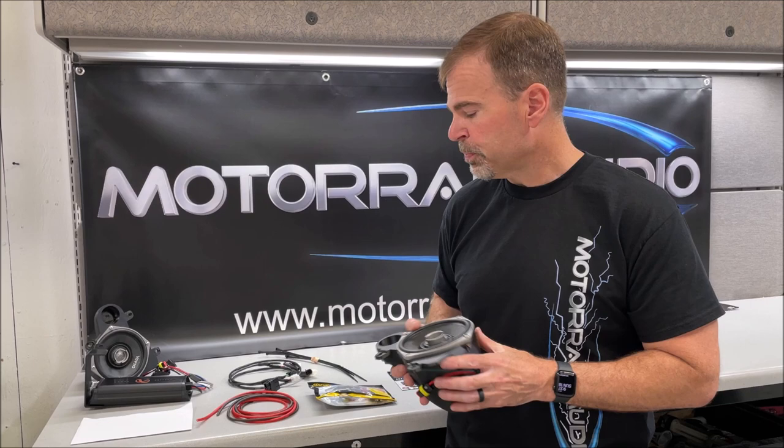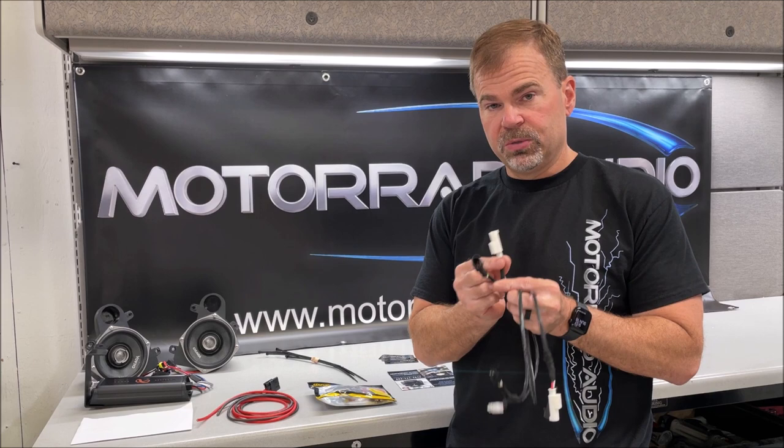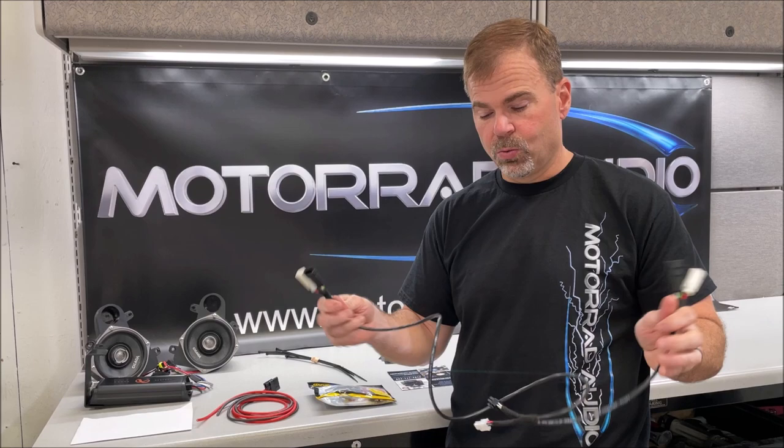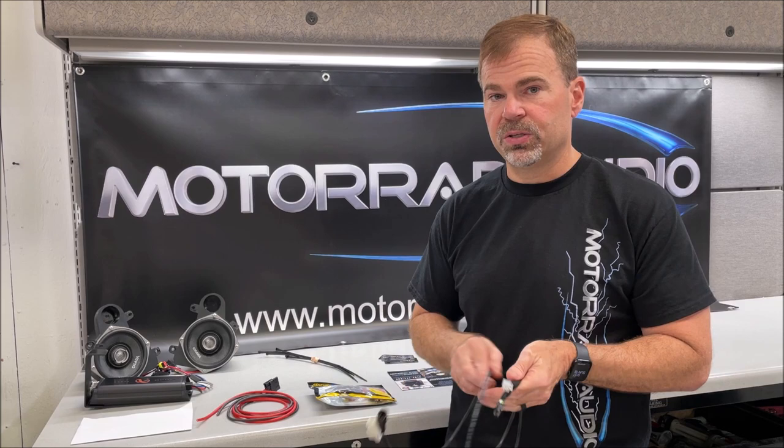This will drop right in and has the plug already wired and ready to go to our custom harness. The custom harness itself comes with the BMW plugs pre-terminated on it as well as the plug that goes to our pods. These two ends run to your individual speaker pods — everything will be plug and play — and then run right down to the amplifier with plugs already on it to plug directly into the factory plugs on the amplifier.